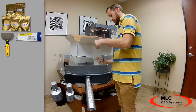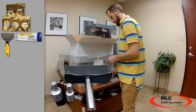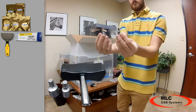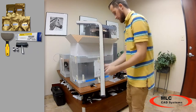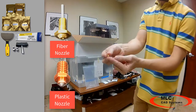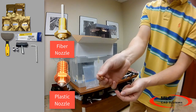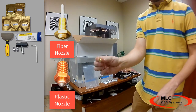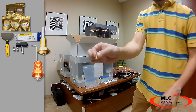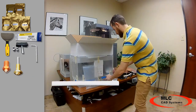A torque wrench with a 10 millimeter and 7 millimeter bit used to remove and replace both the plastic and fiber nozzles. A two and a half millimeter Allen wrench used for adjusting the fiber nozzle height. A set of three replacement nozzles for both your plastic and fiber. A set of replacement PTFE fiber nozzle inserts.